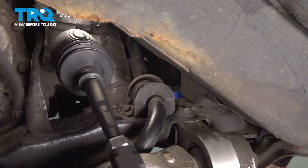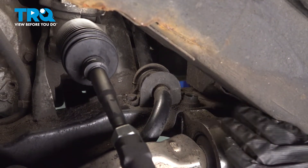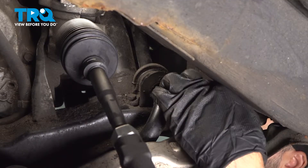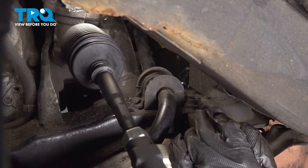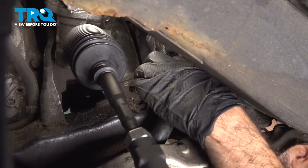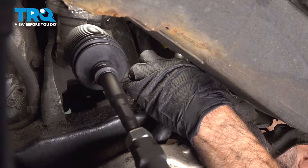So on top of where you took out your two bottom bolts for your control arm, between those two, you'll find one more bolt facing down. It's going to be a 14mm bolt. Go ahead and take that out now.